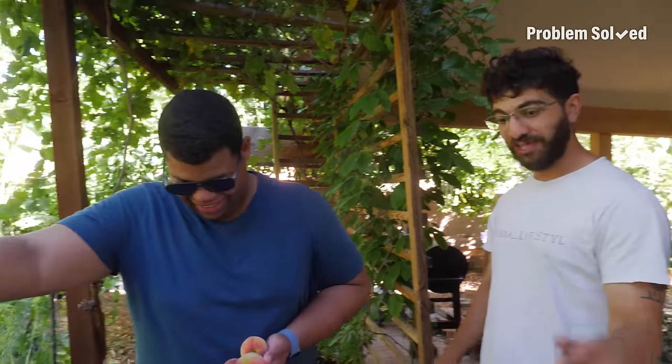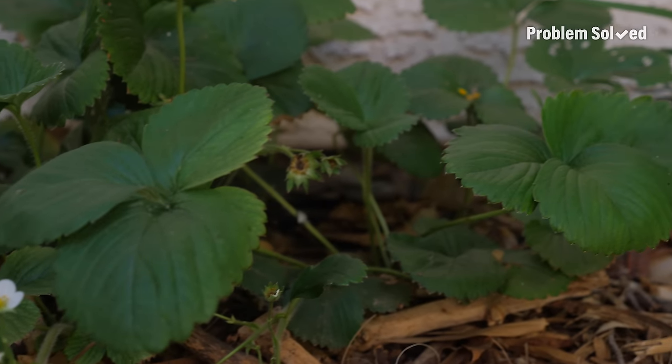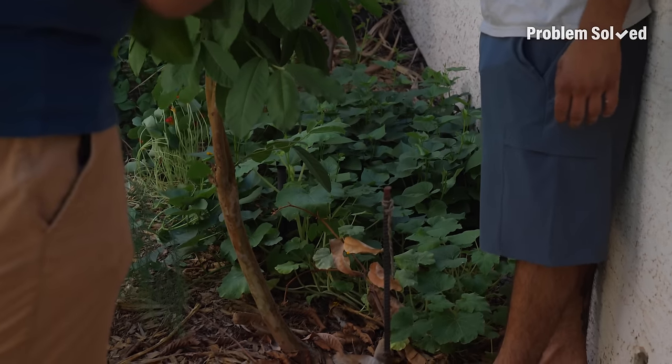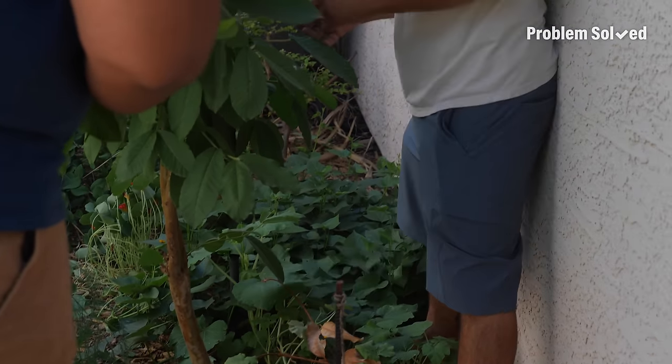There's an entire world beneath us, and if you take care of that world, that world will take care of you. Even like these sweet potatoes — I don't plant them at all. I planted them one time a few years ago and they come back every year. With just patience, you'll get good stuff in a few years.